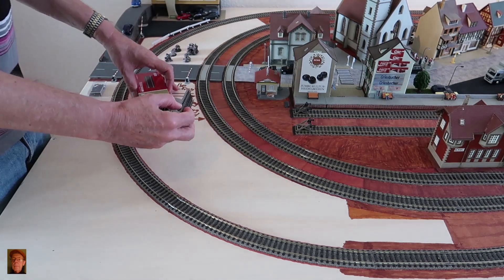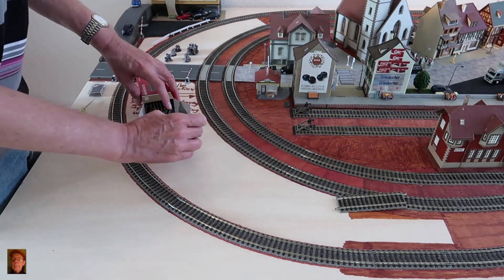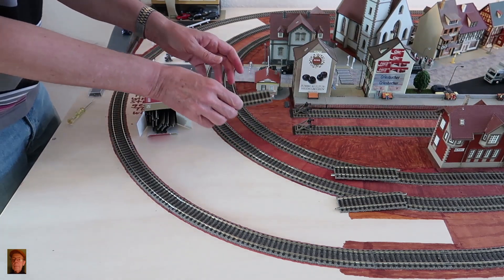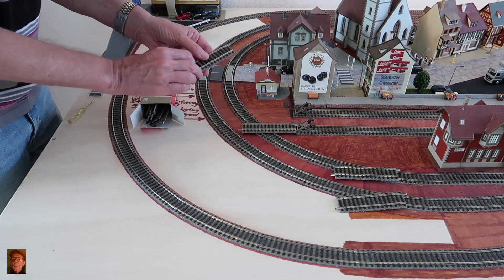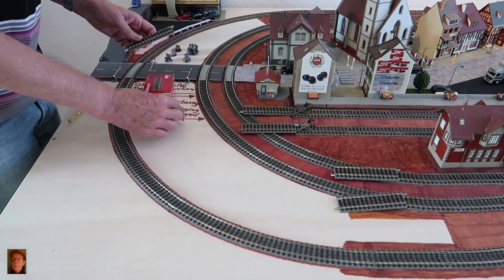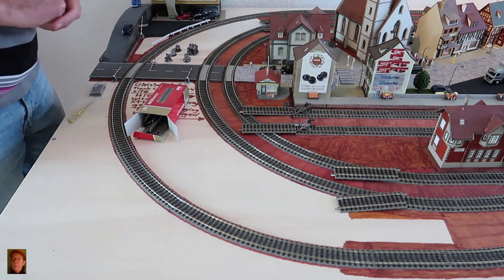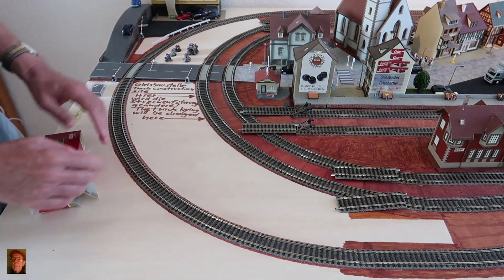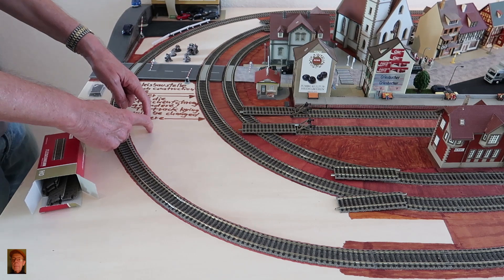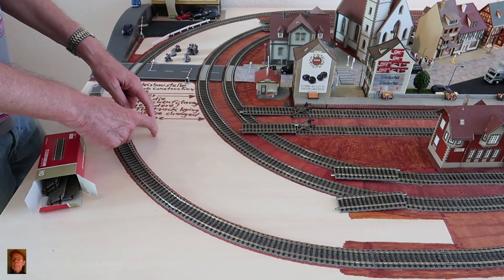A half-track will be added here, here, here, and here in the back respectively. This will shift the radii further out, and I gain space for these old-town buildings that I don't have yet.